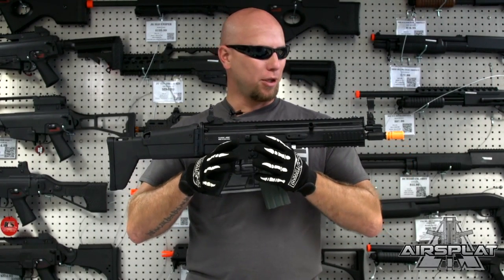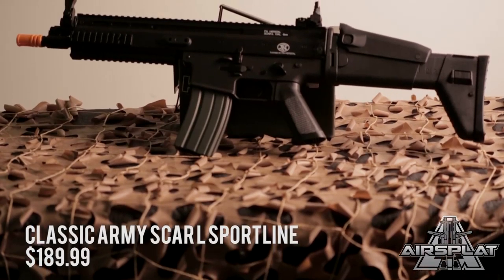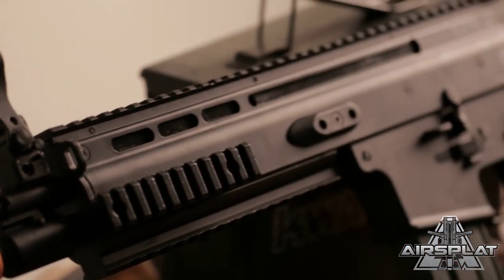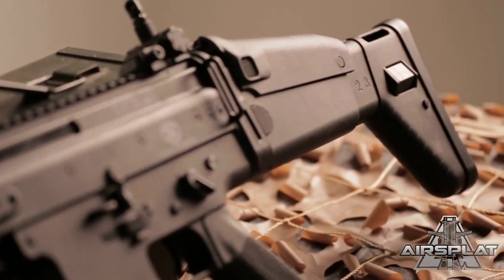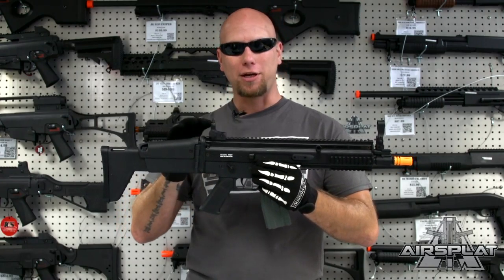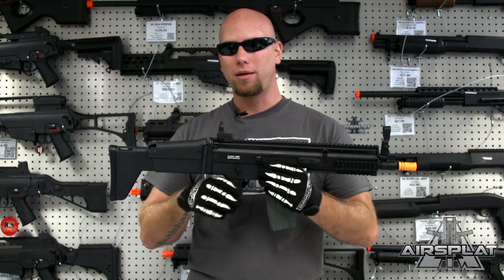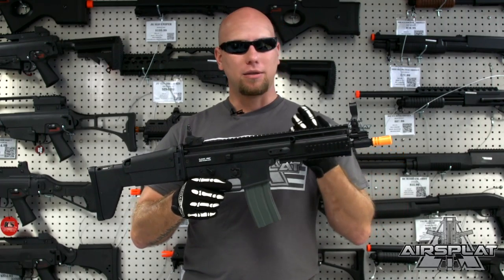Hey guys, Thor here, and today we're looking at the Classic Army SCAR L Sport Line. The Sport Line from Classic Army is very good because it gives the quality that Classic Army makes in a less expensive platform. When you go to airsplat.com and check this out, it's going to be $189.99 — very solid Classic Army build for beginning or mid-level players that don't want to spend four or five hundred dollars on an airsoft gun right away.